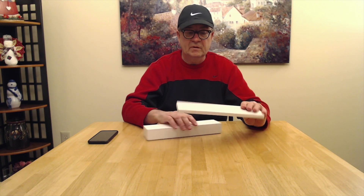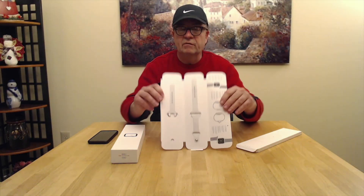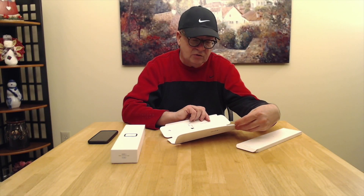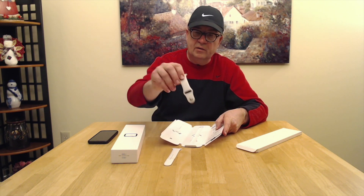Let's put that aside. Inside you get the watch band and the actual watch box. Let's open up the band first. I have the white band. You get two different sizes — one for a bigger wrist and one for a smaller wrist. I need the one for the bigger wrist, so that's the top part and the bottom part.